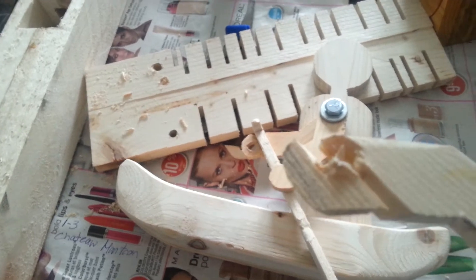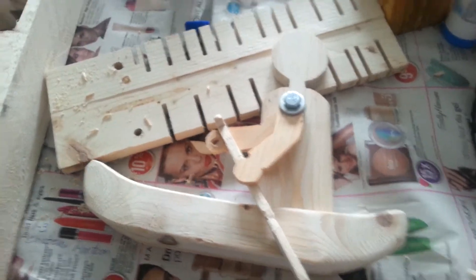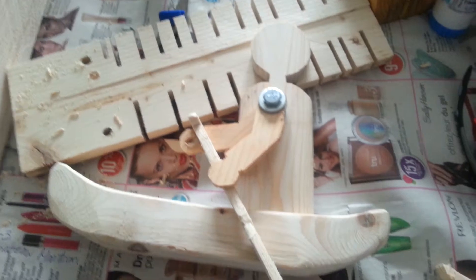Before I cut them out on the band saw, there's still a little material left — it actually tore right through. So I had to go back and put the holes in first, and then cut them out on the band saw.